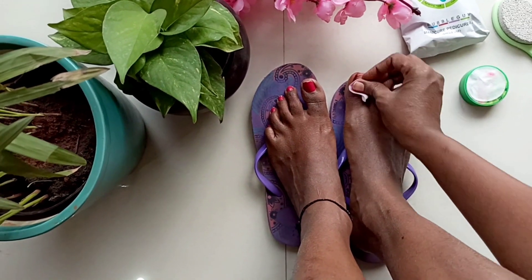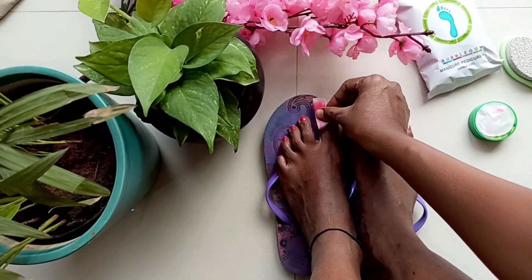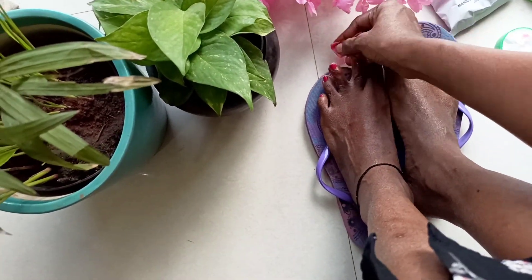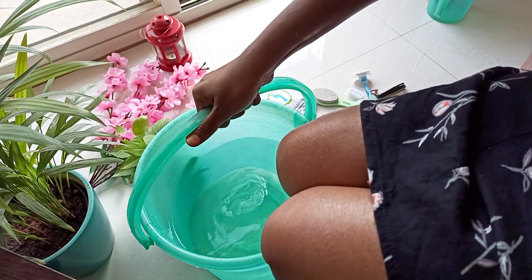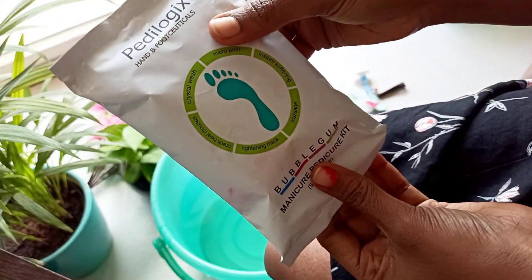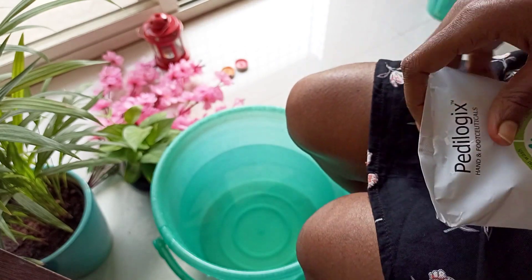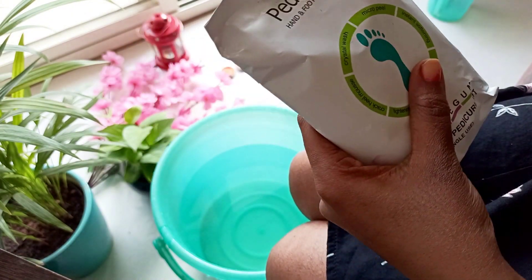I'm taking a normal wipe, which I got from a fancy store, and I'm going to remove my nail paint first. I'm done removing the nail paint, and I've got one bucket of lukewarm water. Now let's look at the packet — there are all the instructions on the back, with six steps to follow. Let's cut the packet open and see what's inside.